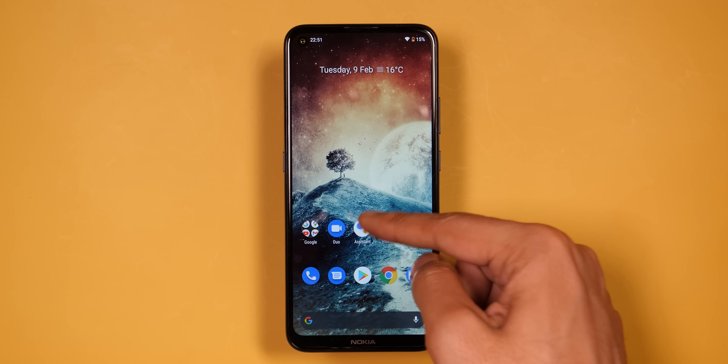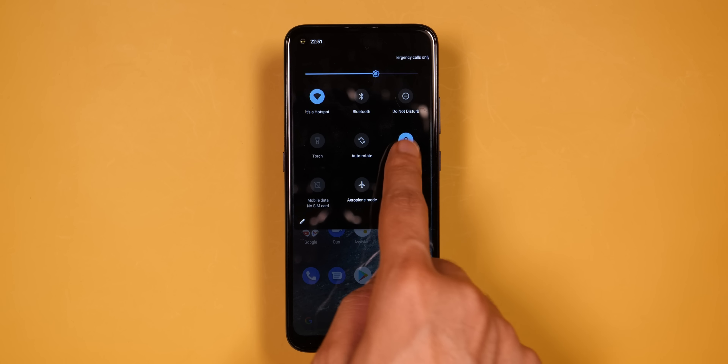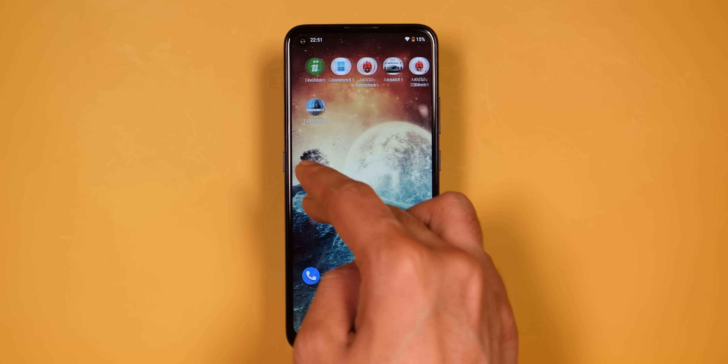Moving on to software — this is the biggest strength of Nokia phones. You'll get stock Android here through the Android One program. One thing I found a bit odd is that this phone launched with Android 10 in February 2021, when in 2-3 months the beta of Android 12 will start. Nokia's promise is 2 years of updates, so Android 11 and Android 12 will both come here, but the concern is timely updates — when other phones already have Android 12, this phone might still be on 11. On the positive side, stock Android means no bloatware, no third-party apps, no ads — overall it doesn't feel heavy on the phone, and with these relatively modest specs, you still get good day-to-day performance.